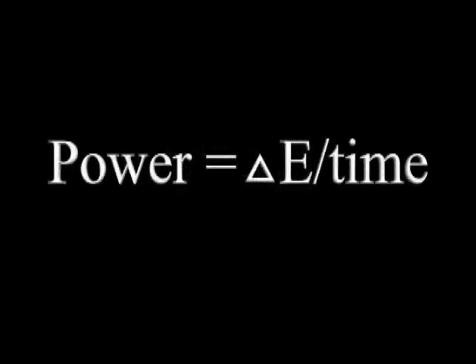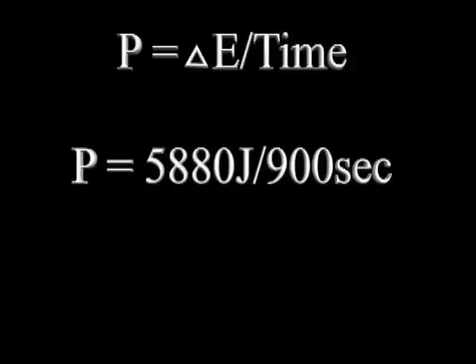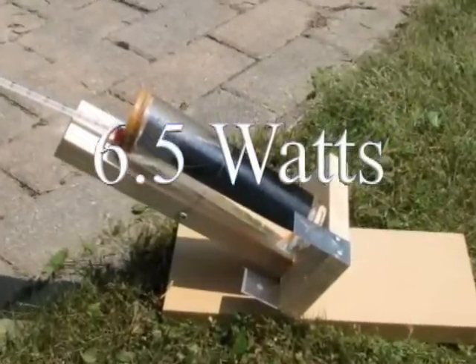Let's convert this to power. Power is the rate that energy is used or created at, and the unit of power is the watt. Dividing change in energy by elapsed time produces a value for power — time must be in seconds. Our collector operated for 15 minutes, which is 900 seconds. To determine power, we divide 5,880 joules by 900 seconds, giving a result of 6.5 watts. The Sun was delivering power to our collector at a rate of 6.5 watts.